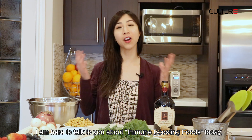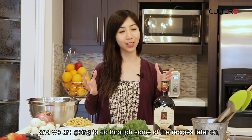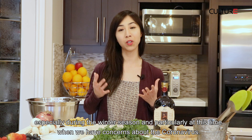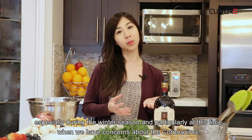Hi, Culture Channel. I'm Rosanna Lee. I'm a registered dietitian, US and Canada trained. I'm here to talk to you about immune boosting foods today, and we're going to go through some of the recipes later on. But what's important right now is how to prevent yourself from getting cold and the flu, especially this winter season, and particularly at this time when we have concerns about the coronavirus.